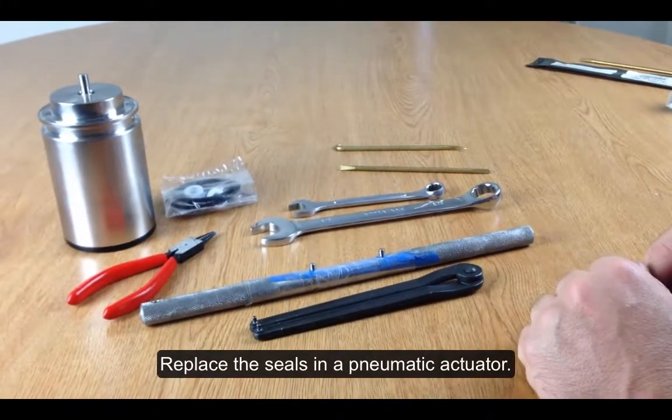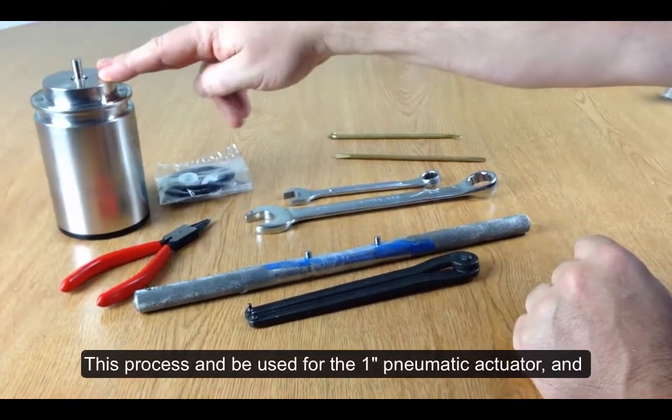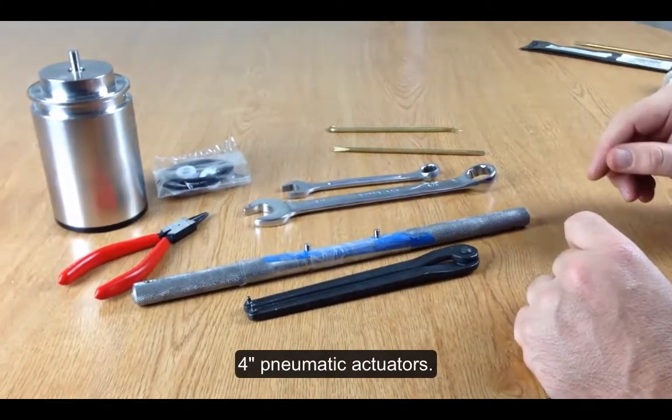Today we're going to show you how to replace the seals in your pneumatic actuator. This is a 1 inch ACEPCO pneumatic actuator. The same process can be used from half inch through 4 inch pneumatic actuators.